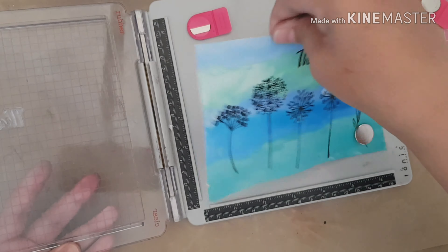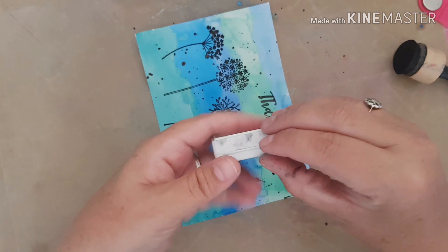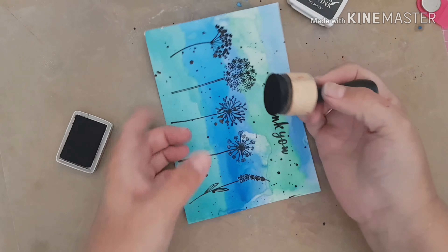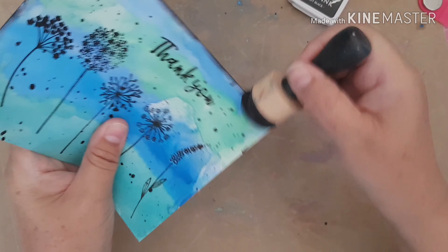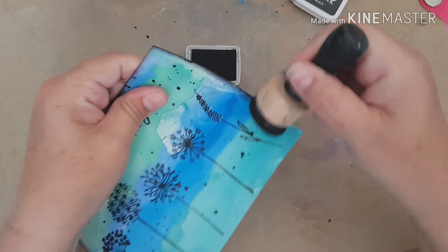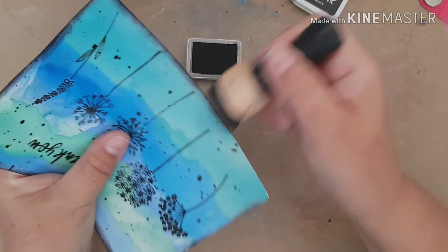So there we go. While I've got my stamping tool out I'm going to do my sentiments. I'm going to use one from this Apple Blossom Favourite Sentiments — I'm going to use the Thank You one and stamp it at the top there. I'm going to go over it again, then take it out of my stamping tool and put some clear embossing powder over my sentiment.